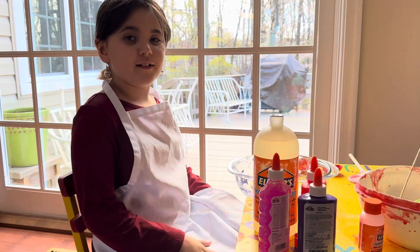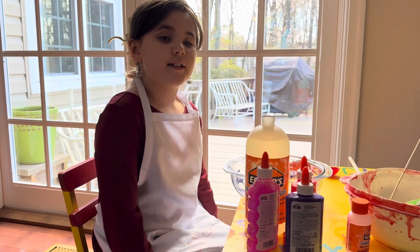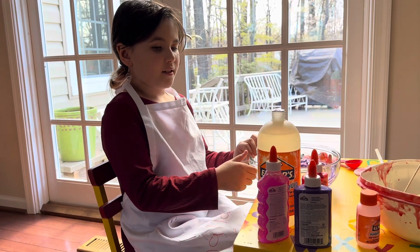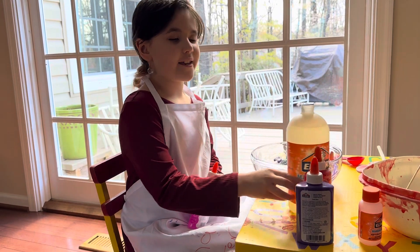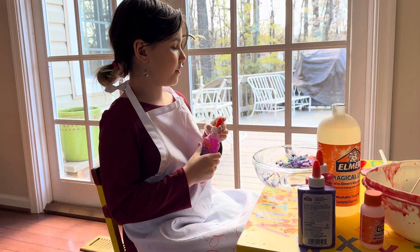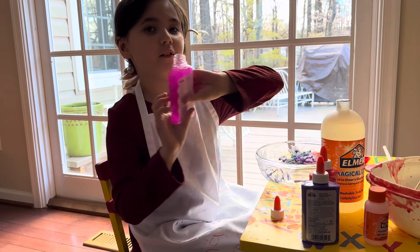Hi guys, welcome back to my channel! Today we're gonna make some slime. I already made it so it might be a little messy, but that's okay. My vloggy is in other videos — just check out the one I made before this.